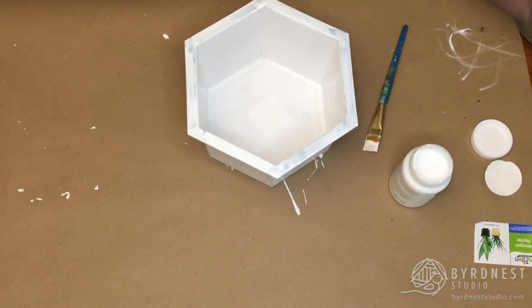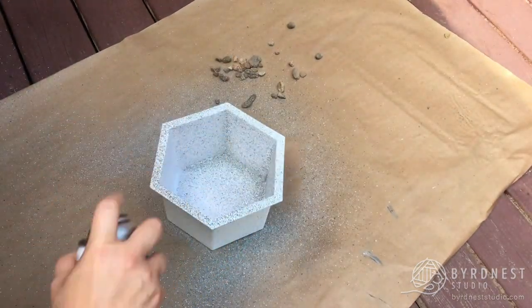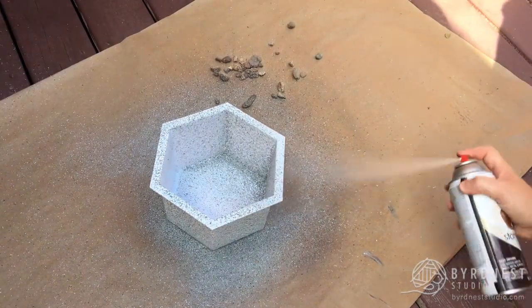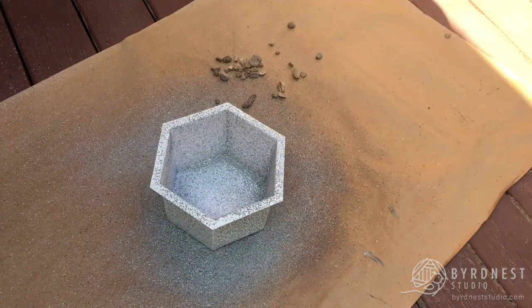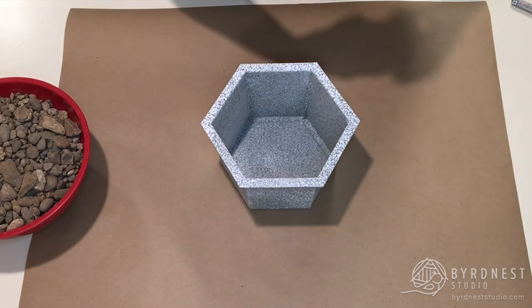After it dries, take it outside in a very well ventilated area. Please make sure you use a mask of some sort — I made the mistake of not using one and I think I hacked up a lung. Be careful and protect yourself. I did two coats of the spray paint, letting it dry between both coats completely.